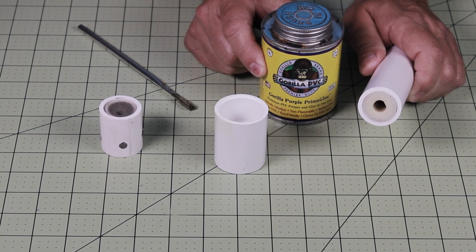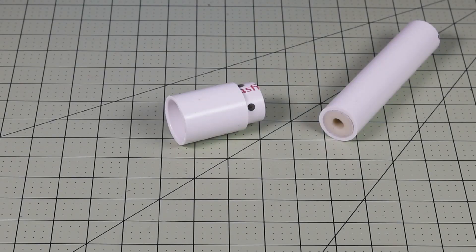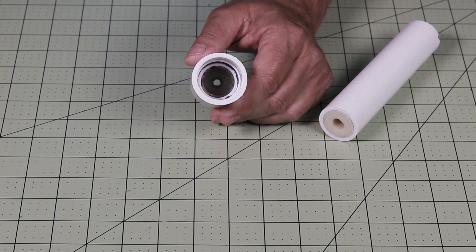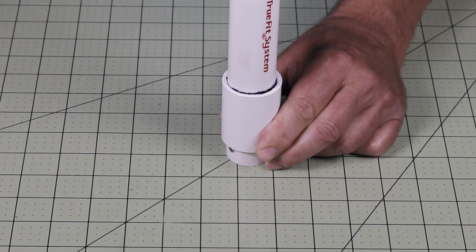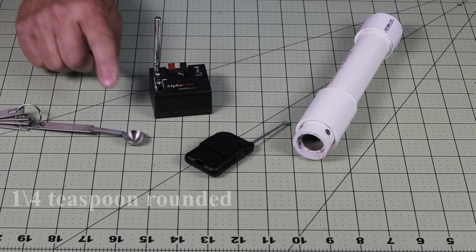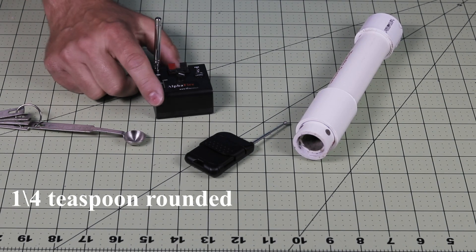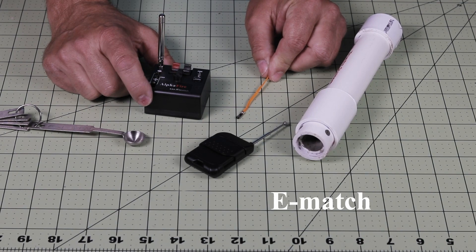I like this Gorilla Glue because it has very little smell to it. Push the nozzle swiftly into the coupler and make sure that it's seated properly all the way in. If this is the first motor that you have assembled, I suggest that you glue the cap on it and ground test it. I use a quarter teaspoon of zinc and sulfur to prime the motor. I also use this wireless device and an electric match like you would use for home fireworks to light it off.